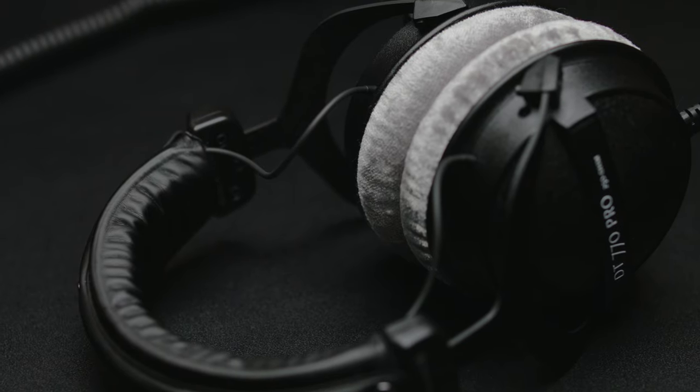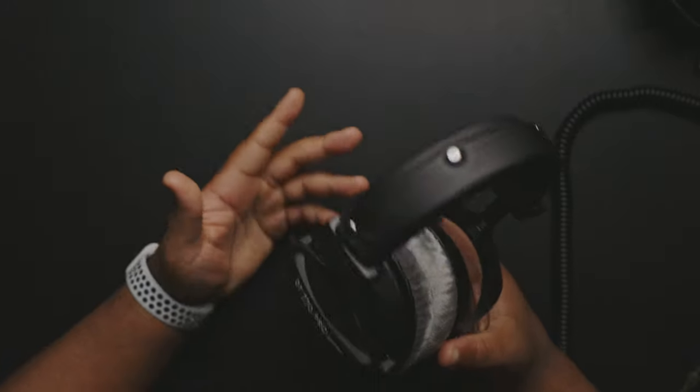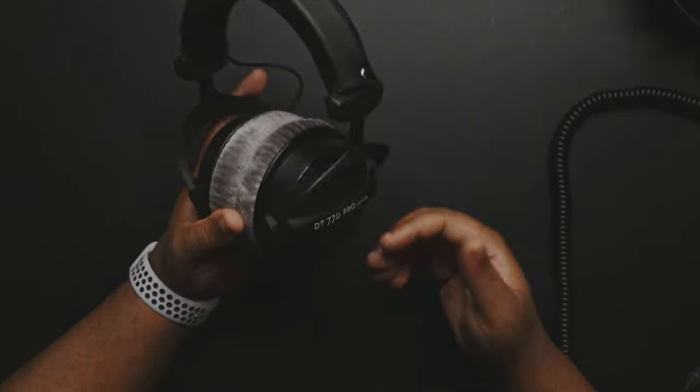These headphones are what you would call closed headphones. The reason they call it closed is because once you put them on, it doesn't allow any sound to leak. This is perfect if you're in the room with someone and you're doing your thing on the computer — they won't hear anything coming out of these headphones. That's pretty cool.